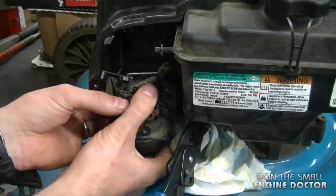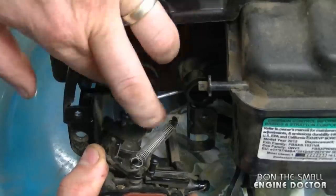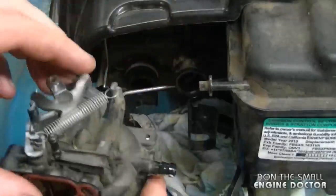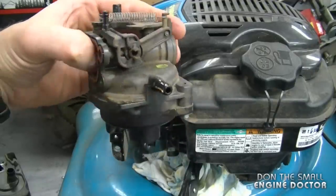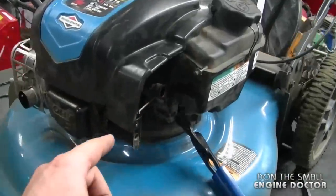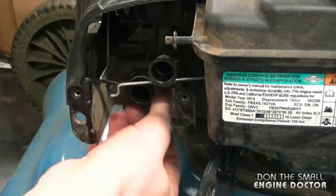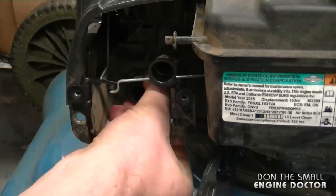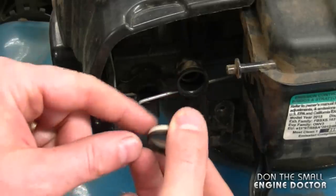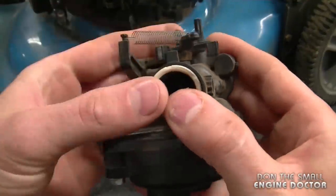Now just pull on the carburetor — it's going to pop off the tube. Remove the linkage from the carburetor by flipping the carb to the side and pulling it out. Now you've got the carb off, and there will be a bit of fuel left in it. When you go to buy a carburetor, look at the model and serial number on the metal plate. Also remove the little ring and o-ring from the intake — sometimes it stays on the carb, but this time it stayed on the tube.